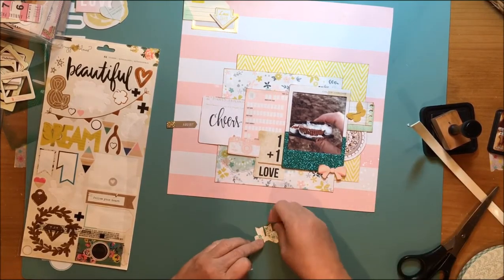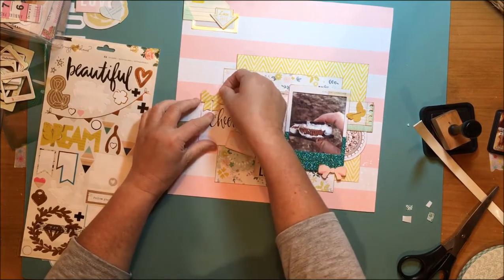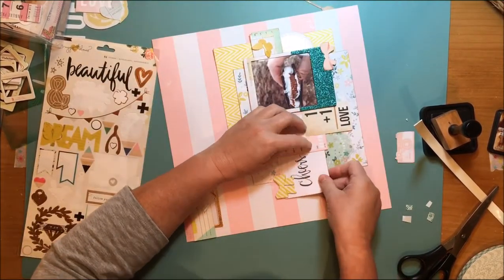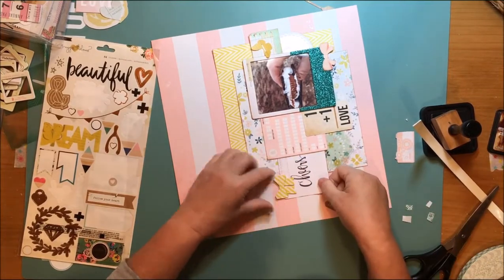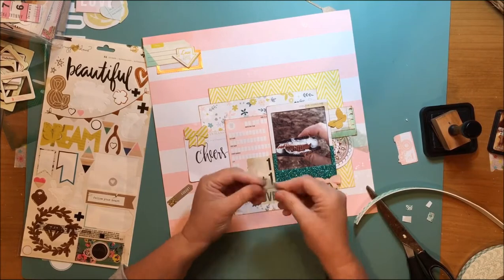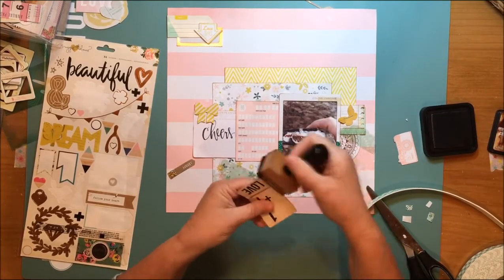I wish I'd had that orchid color because it's so beautiful, but it just does not exist in my stash. I have grandsons, so I don't have a lot of girly layouts to scrapbook unless they're about me and my friends, or my mom and sister and I. I do so much scrapping of my grandsons that I have more boy stuff — though I can put pink on their layouts. I have put pink on my grandsons' layouts before and they've lived to tell about it.